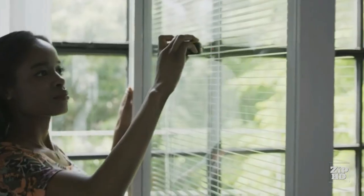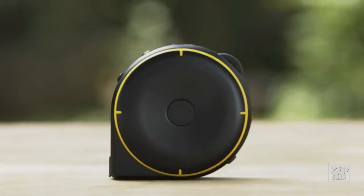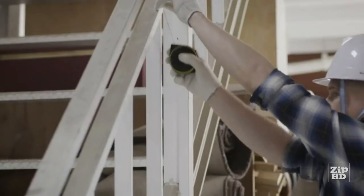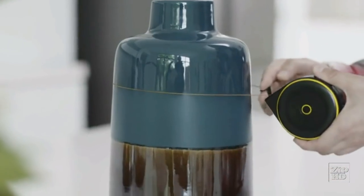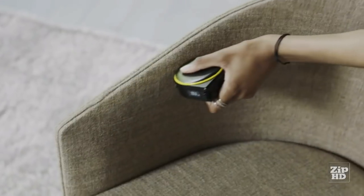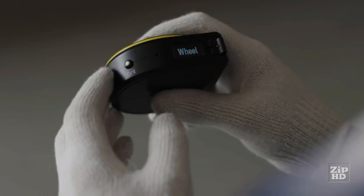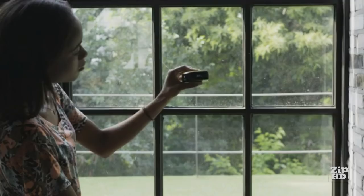BAGEL lets you measure just about anything, at home and at work. BAGEL has three different modes: string mode, wheel mode, and remote mode. String mode is great for measuring straight lines, curves, and around corners. Wheel mode lets you measure irregular or odd shaped objects, and also makes taking measurements with one hand much easier. Remote mode lets you measure objects that are far away and out of your reach.